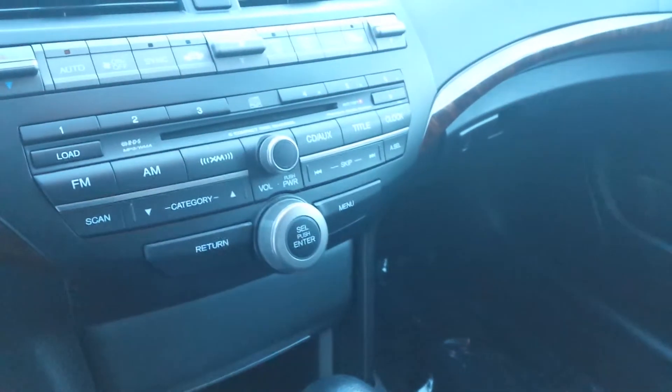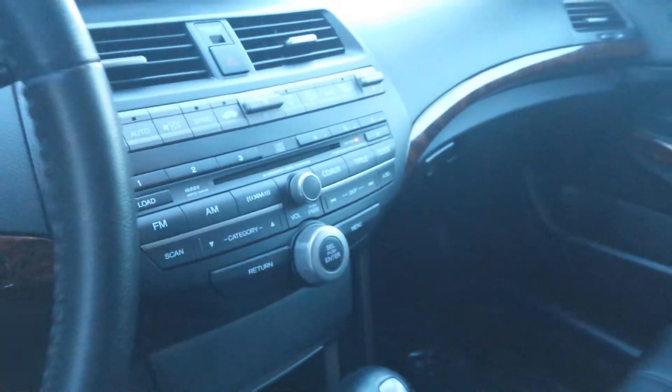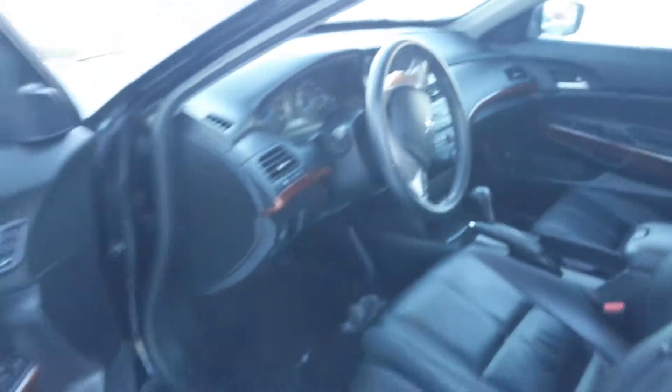Inside you have your power driver seat, heated front seats, and your power sunroof. You have all your controls here — there's even a preset for XM radio. You also have Bluetooth as well as heated outside mirrors.